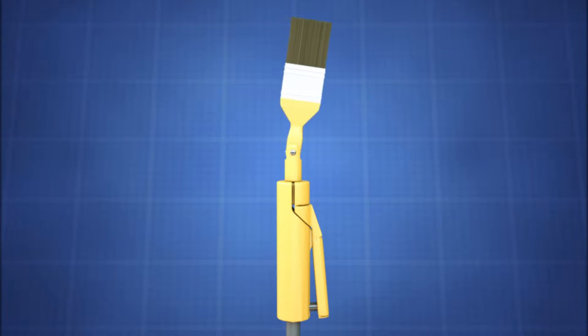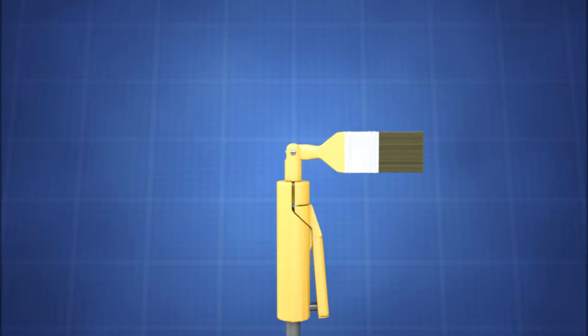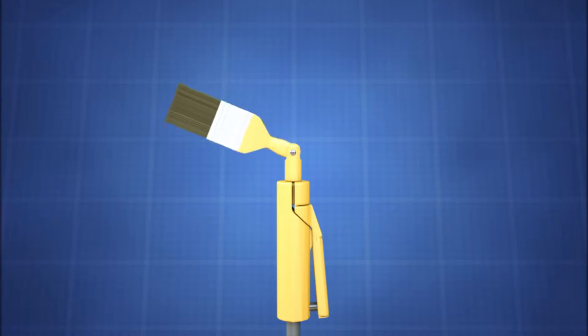The invention provides the ability to move the head or bristle area of a paintbrush 90 degrees to both sides of the handle, resulting in 180 degrees of movement.